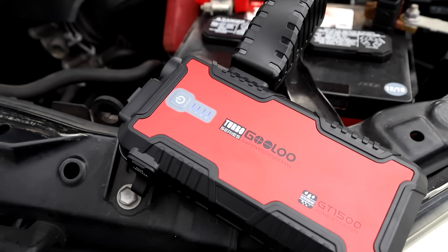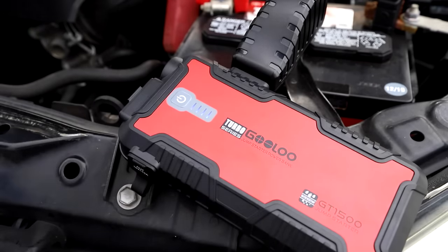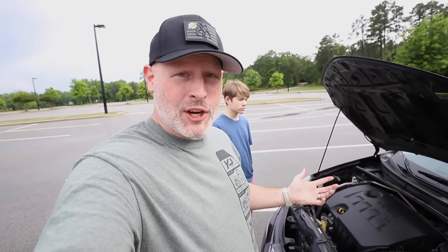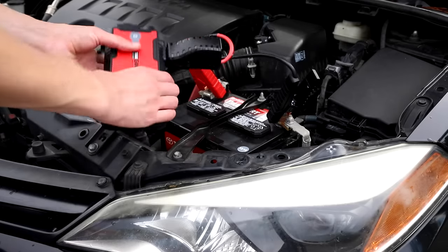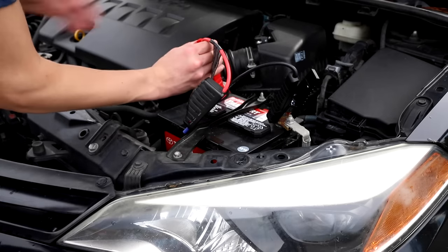Now we're going to confirm that the Gulu is on by pressing the power button — you'll see some blue lights. Go ahead and press the power button, there you go. We're ready to jump start the car. Cam, jump in the driver's seat and go ahead and crank her up. The Gulu worked perfectly — it jumped the battery just fine and the car is running. Now I'm going to teach him the right way to remove it: remove the cables from the jumper pack first, and then disconnect the cables.